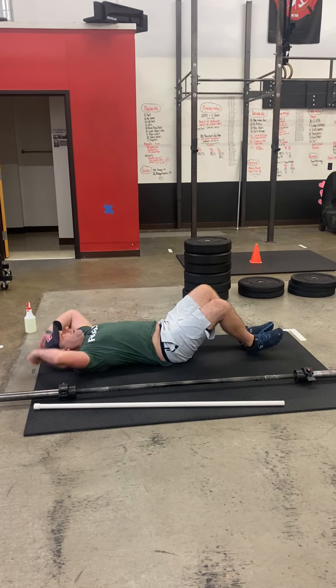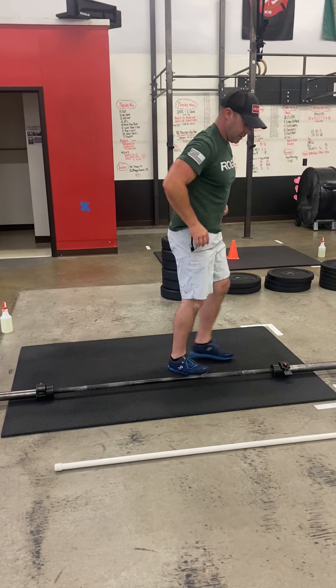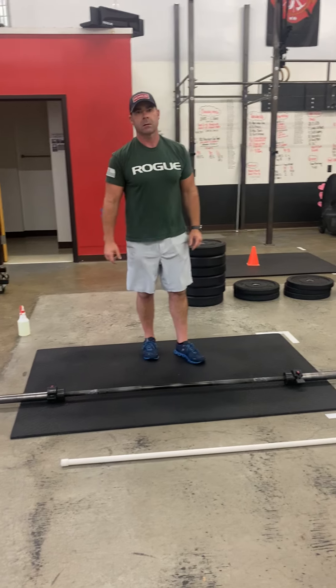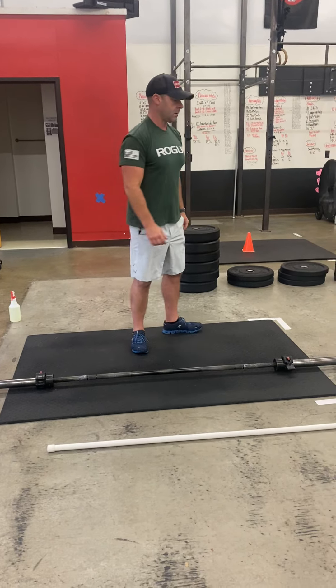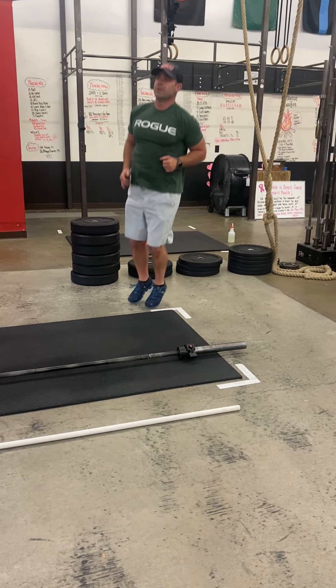After 15 ab mat sit-ups, you're going to stand up and you're going to do 15 bar hops from one side to the other. For fitness, if you cannot do those bar hops, I would rather have you do mat hops instead of step-overs. They're going to help get your heart rate up more.